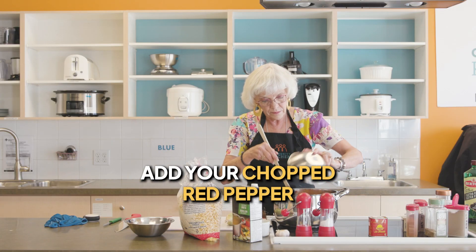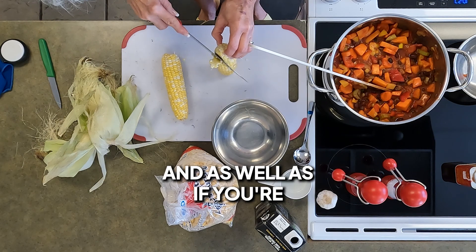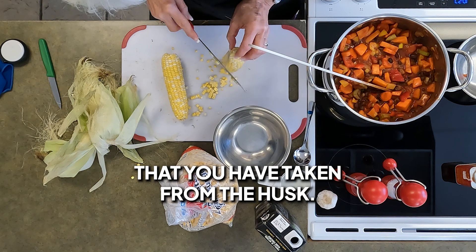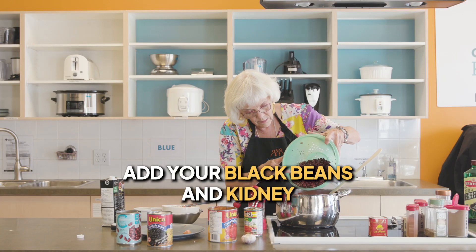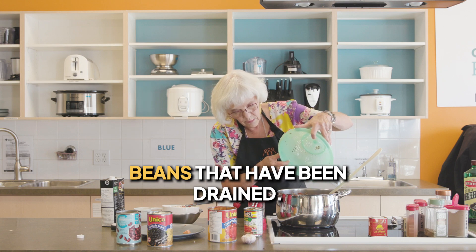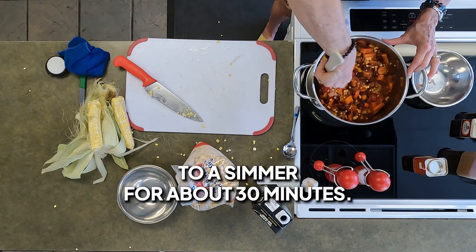Add your chopped red pepper, and if you're using fresh corn that you have taken from the husk, add your corn. Add your black beans and kidney beans that have been drained. Then reduce the heat to a simmer for about 30 minutes.